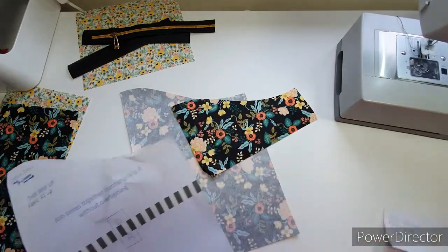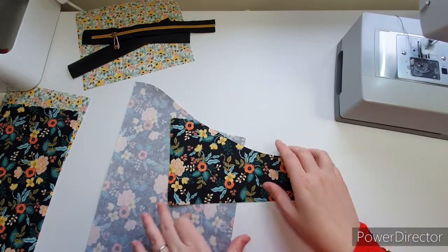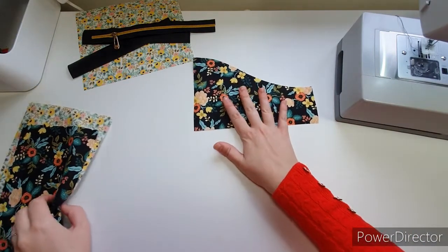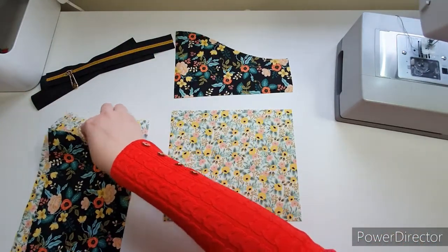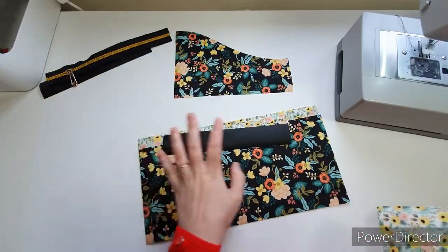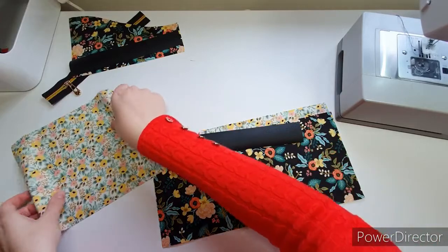Those are the only two pieces you need to worry about cutting differently — only two. The lining still needs the zipper to go at the short side, so don't worry about any of that. It's just these two pieces that need to be cut the opposite way. I'll put that back piece out of the way for a minute and we're just going to concentrate on the front. I've got my upper, my lining, and my two pocket pieces.